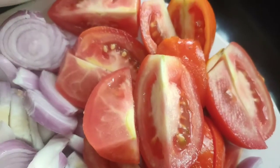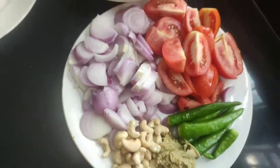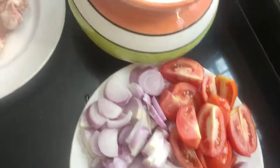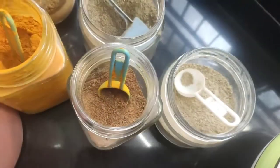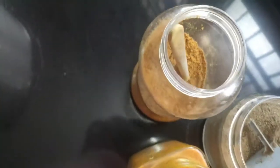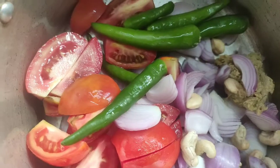I'll add the paste in with a spoon. I'm going to add the sauce in the pan.